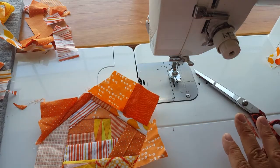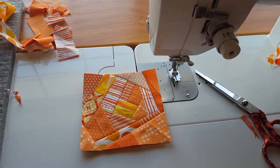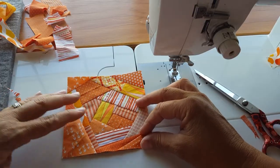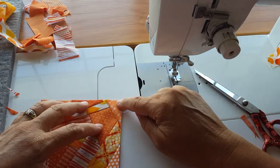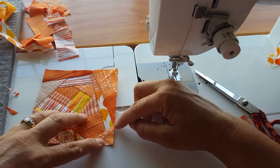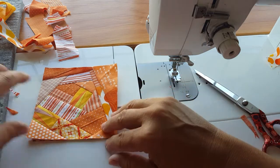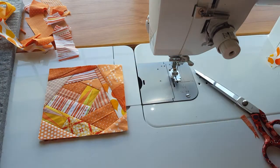Now what we have left to do is trim this block up. Here's our final block — it turned out super cute. We've got this offset center, it doesn't look super log-cabin-ish, we didn't use super tiny pieces but used good-size scraps, and we don't have a lot of bulk in the corners. There's a little tiny problem right there where this didn't come all the way out, but it's going to be taken up in the seam allowance so I'm just going to call it good. And that is how you take a pile of scraps and make a darling little improv block.